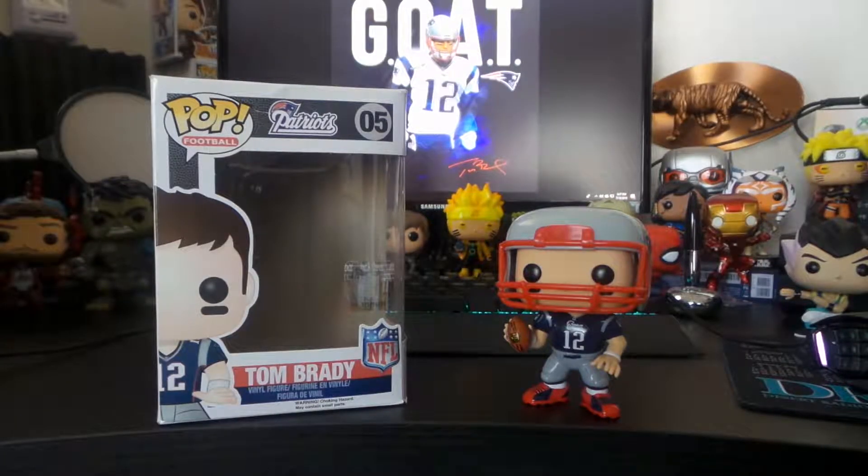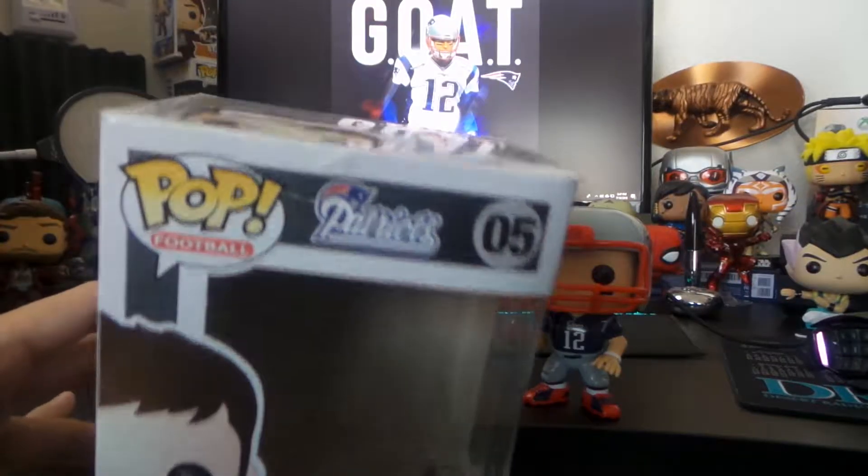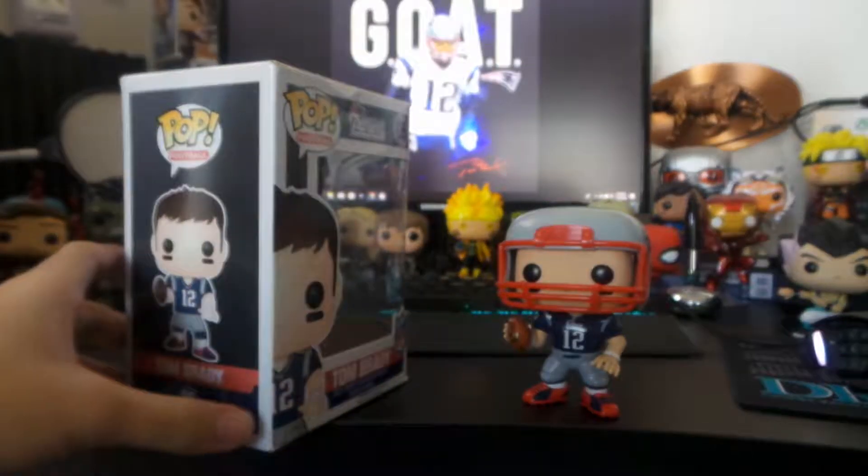Here's my Funko Pop review of the GOAT Tom Brady from the New England Patriots. I got this guy from a place called the Pop Shack, and the top is a bit dinked there.